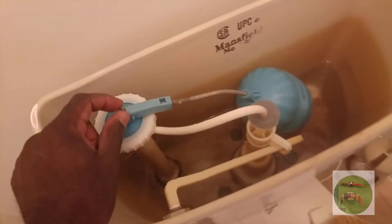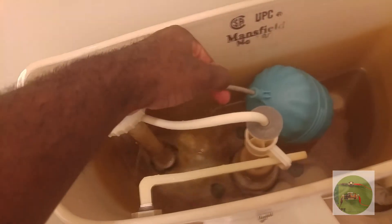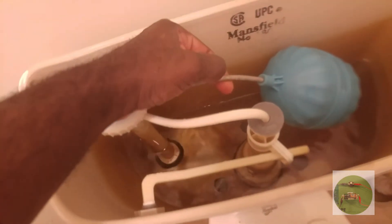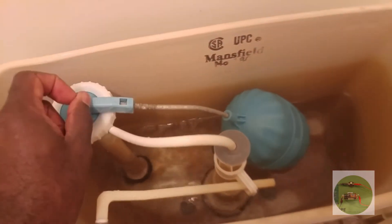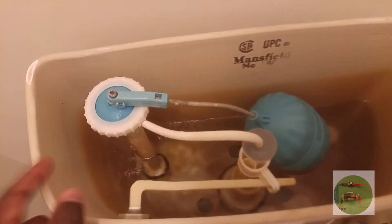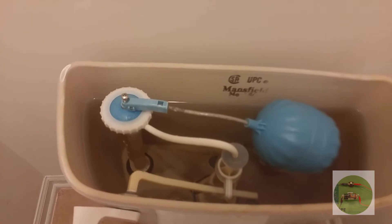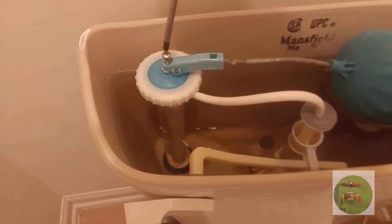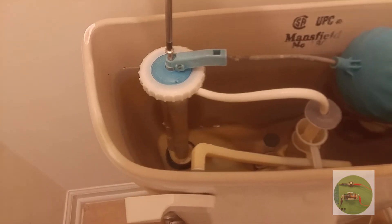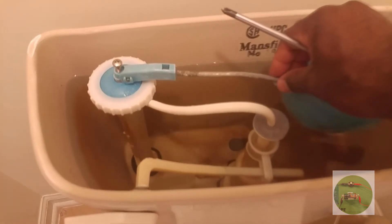I'm just going to remove this screw and put a bigger screw in. I'm also going to adjust this little shaft here that connects to the float. That's the largest screw in place right now, and this should actually stop shortly. I need to just tighten it down a little bit more so that whenever the float comes up, it will stop about right there.